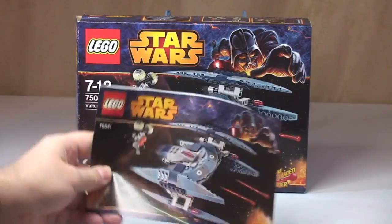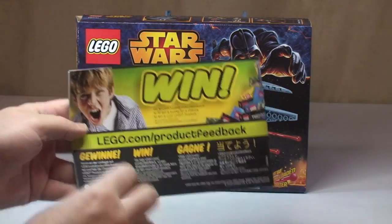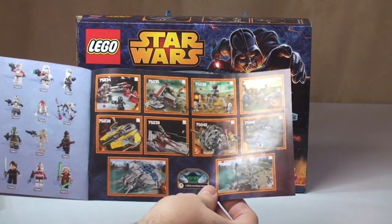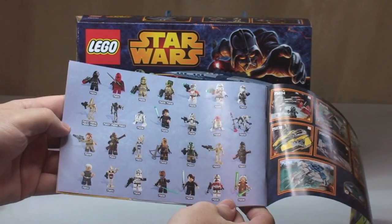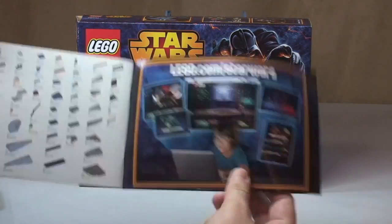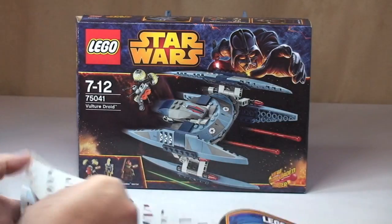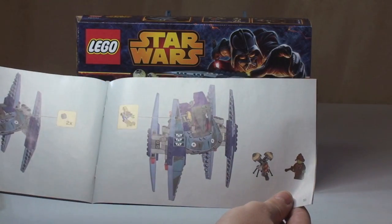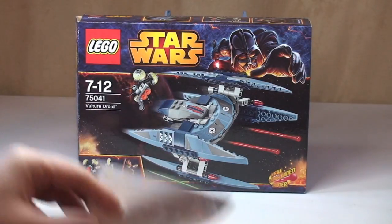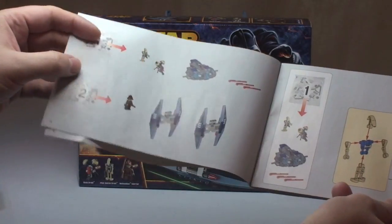Next up, let's have a look at the instruction manual. It's just one instruction manual for the set. That's the front cover — same design as the box. The rear is standard on all instruction manuals. Inside the rear cover shows some of the sets from the Winter 2014 wave and the minifigures that go with them, plus lego.com information and an inventory piece count. We have a total of 51 pages of build within the instruction manual. It comes with two numbered bags — one and two — and it shows what's built in each bag.